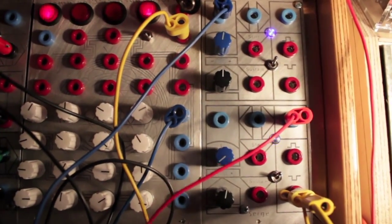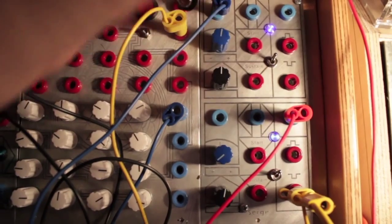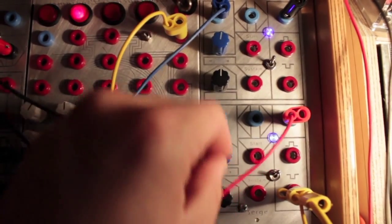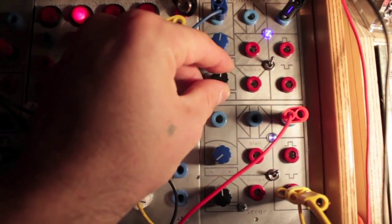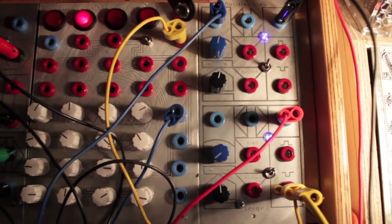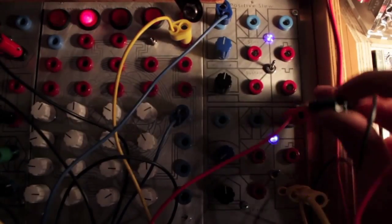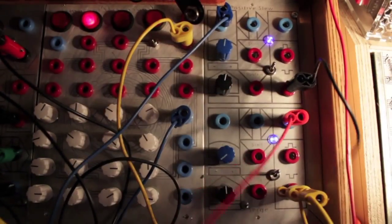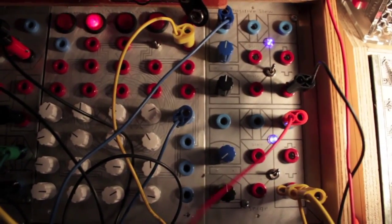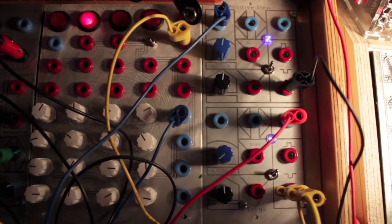We're going to listen to it. Here's the saw. Here's the inverted pulse. Here's it through the 1973 VCF surge.